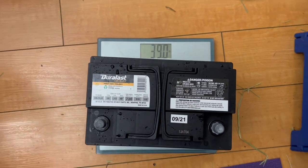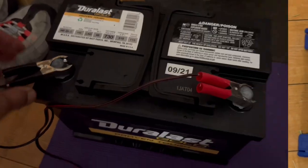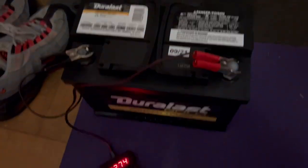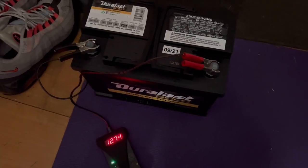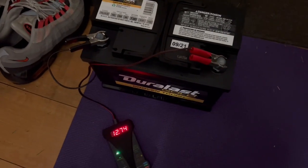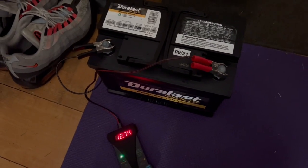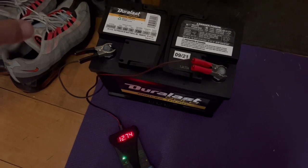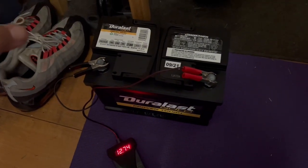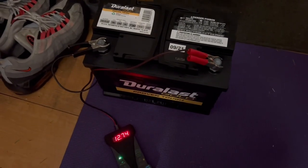39 pounds — so that's over 20 pounds lighter than the stock battery. I got 12.74 volts on this one, which is perfect. The current battery in the car has dropped to 11.9 volts after sitting for two or three days, so it's definitely an older battery that needs to be changed. I'll also show you how to code it properly, because if you don't code the battery correctly it's not going to last very long.